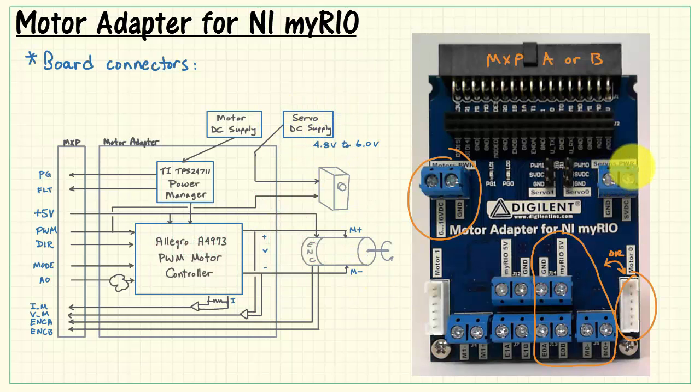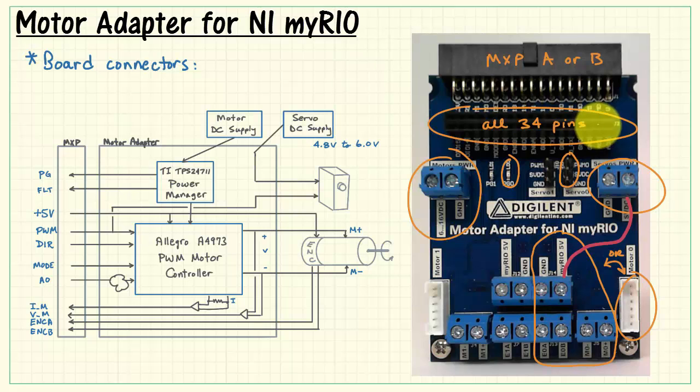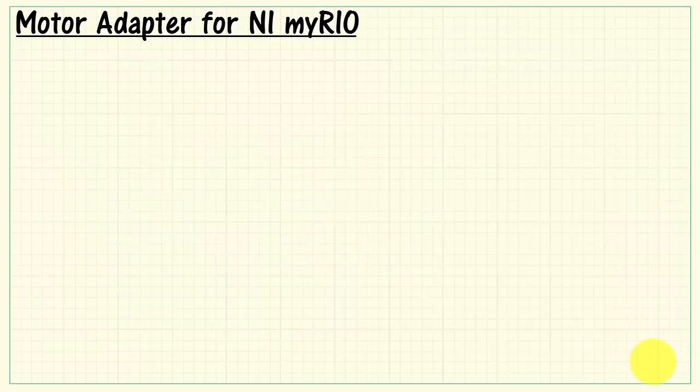The servo motor DC supply is attached to this terminal block, and the three-pin connector for your servo is located right here. As an alternative to using an external supply for your servo, you might also want to consider using the MyRio 5-volt supply directly. The Power Good signal from the TI Power Manager chip drives an LED on the board to give you a visual indicator about the status of your DC motor supply. Again, all 34 pins are available on the breakout connector.